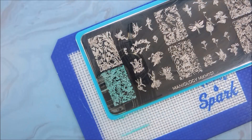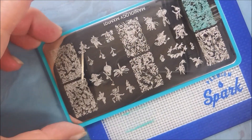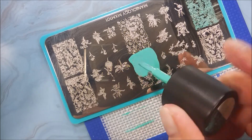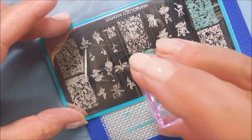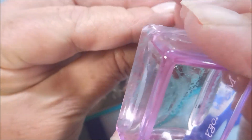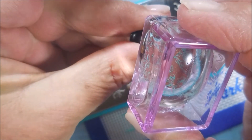Cleaning my stamper off on a lint roller. I'll clean the plate off when I'm done. Since I'm moving around the plate and scraping away from other images, so I'm not covering up other images I might want to use. Because I didn't have this all mapped out — I'm just kind of looking at the plate and I pick another image. Just pick as I go.